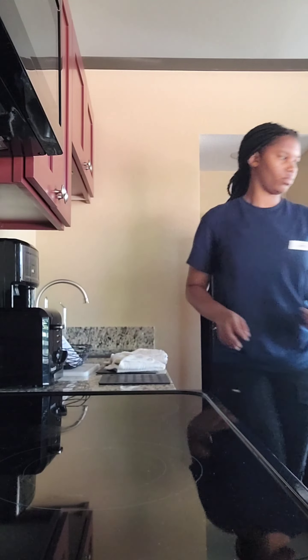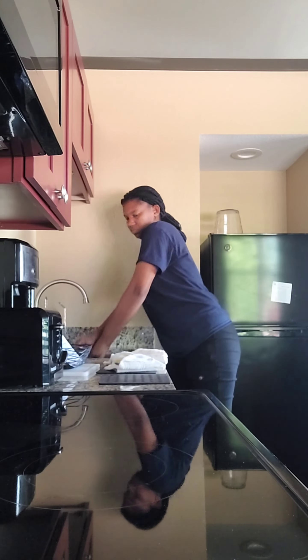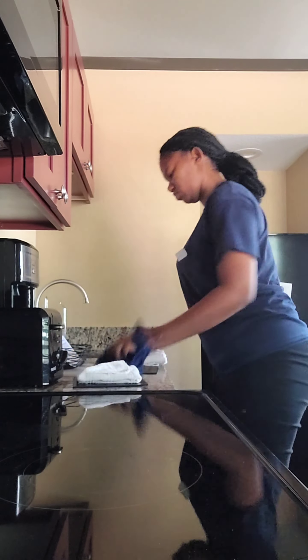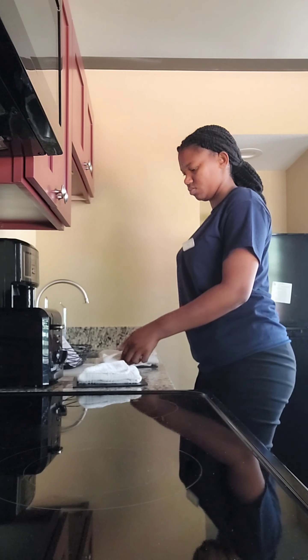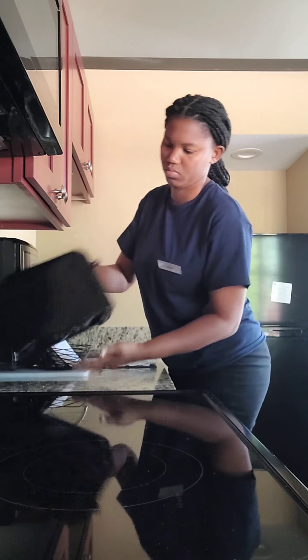I'm adding some heavy dishwashing liquid and just ensuring that the counter is properly cleaned. I think this was my final unit for the day, so I just wanted to ensure that everything was done correctly.